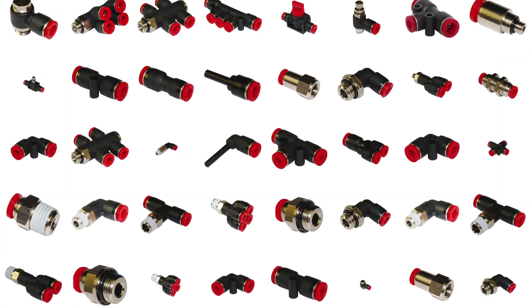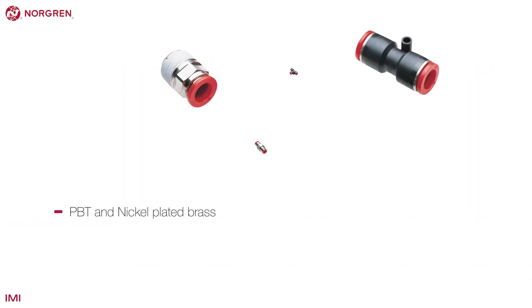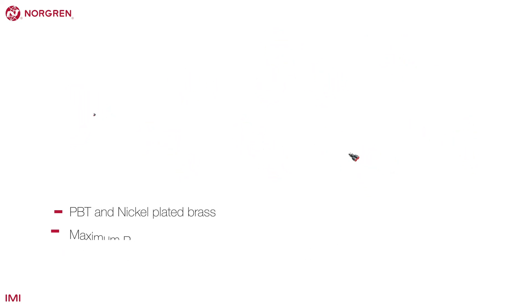NuFit-C is a composite push-in fitting that comes in 50 shapes. It's constructed from PBT and nickel-plated brass and has a maximum operating pressure of 10 bar or 145 psi and temperature of 60 degrees Celsius or 140 degrees Fahrenheit to minus 20 degrees Celsius or minus 4 degrees Fahrenheit. It's suitable for general industrial applications, is lightweight, easy to use and competitively priced.